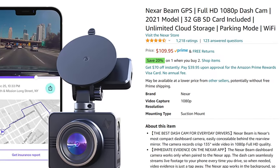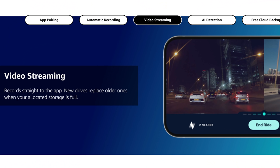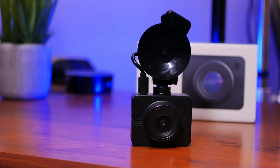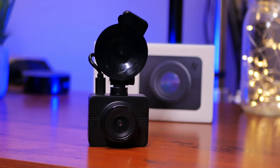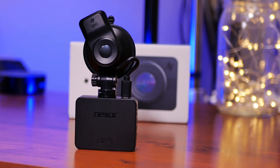Hello guys, Lifehackster here. Today we are going to check out a somewhat unique dash cam. I got interested in it because it has pretty good reviews on Amazon. Nexar sent me this unit to review — thank you Nexar. The unique feature that differentiates it from other dash cams is that it also streams and records to your smartphone. We will do the unboxing, check out its features, set it up, do the installation, check out its video quality, and see if this dash cam is a good choice for your car.